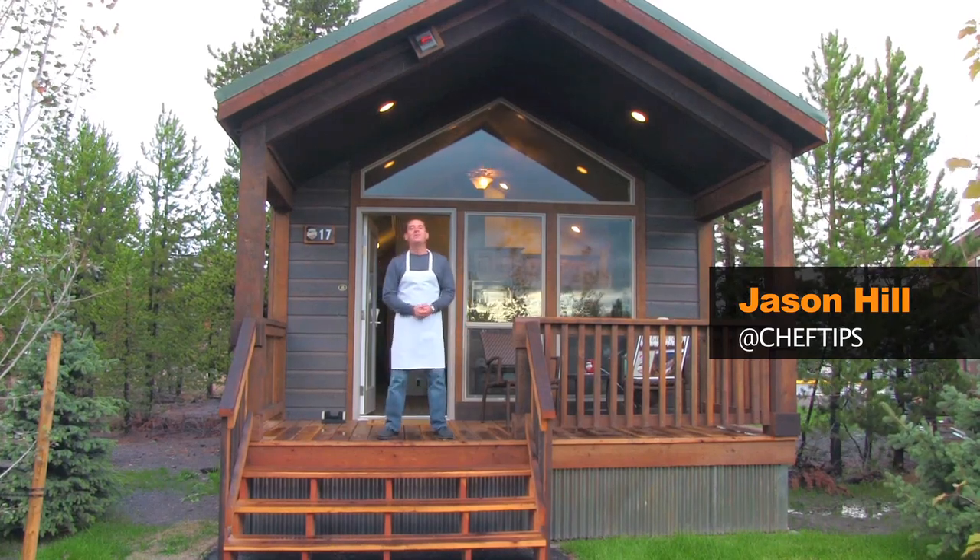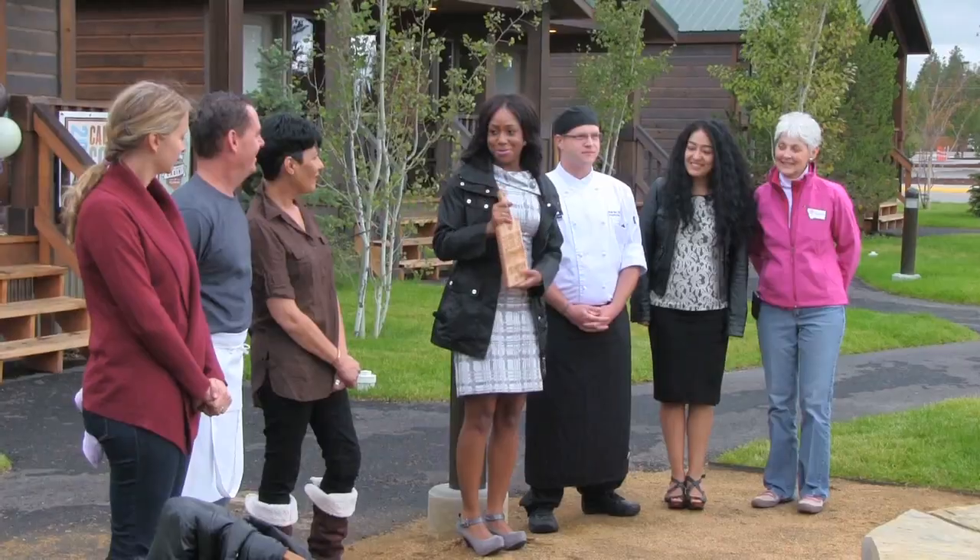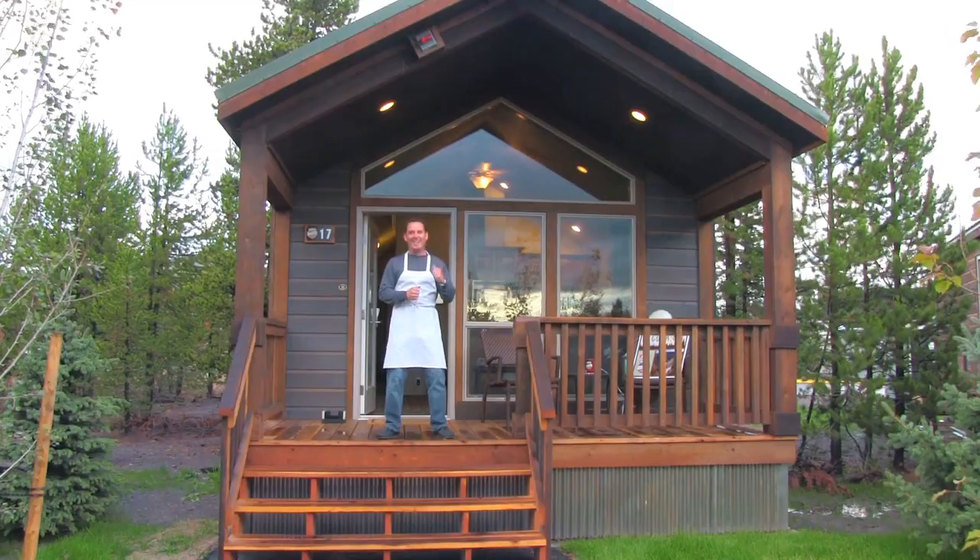Hey everyone, Chef Jason Hill here and I'm in beautiful West Yellowstone where I'm going to be taking part in the first annual cabineering cook-off here at the Explorer Cabins. Come check it out.